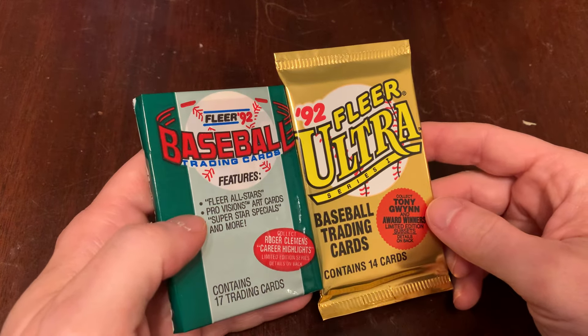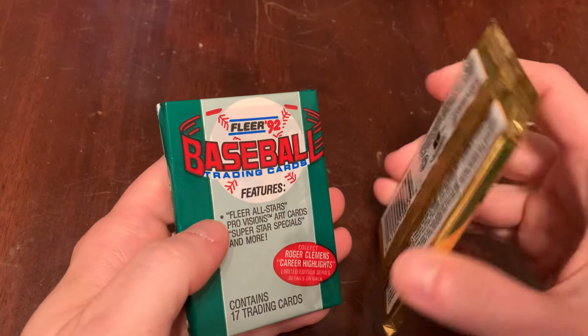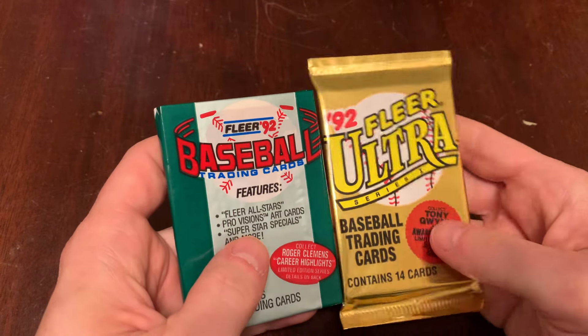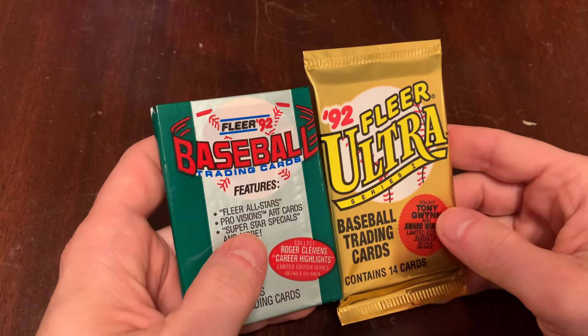And the first year that Fleer Ultra really took off — 91 Fleer Ultra was kind of underwhelming. I think they were trying to compete against that 90 Leaf set, and then 91 Stadium Club came out and reset everything. So the first year for high gloss and foil and all that stuff was 92 Fleer Ultra.